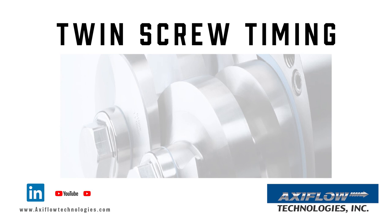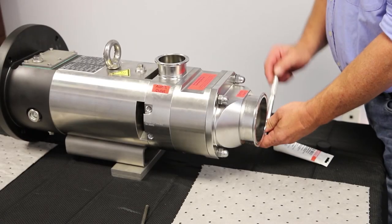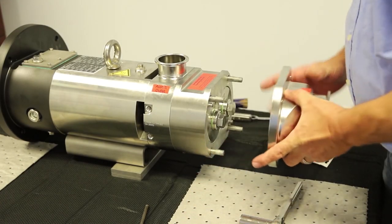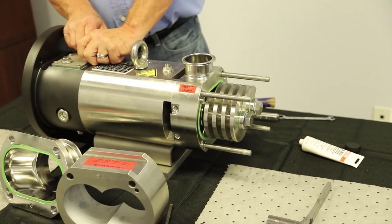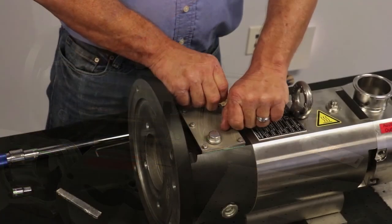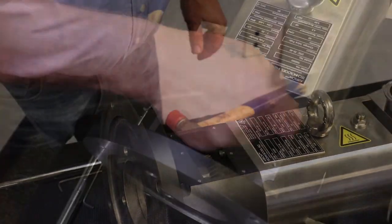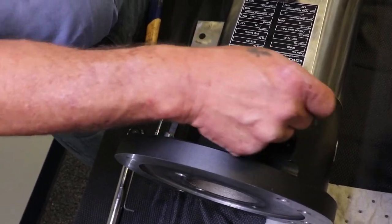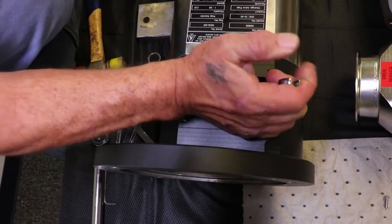This is the procedure for evaluating and adjusting the timing for the AxiFlow twin screw positive displacement pump. First remove the end cover and the pump casing to make the feed screws visible. Use a feeler gauge to check the clearance between the feed screws. Next, remove the timing cover on the back of the pump above the gears. Once removed, a visual inspection of the gears will be possible. On the driven shaft there will be bolts holding the timing gear to the timing gear bushing — loosen, but do not remove these bolts.